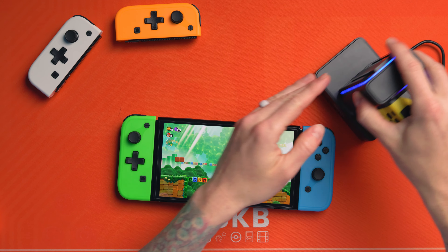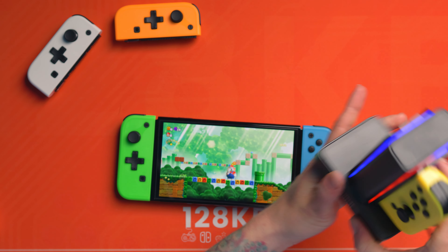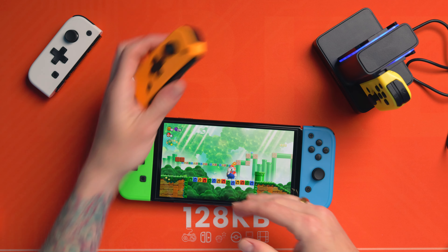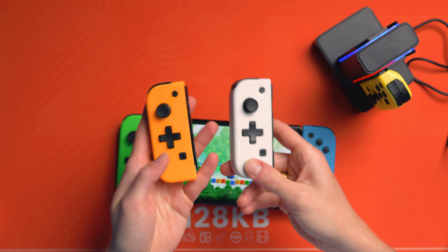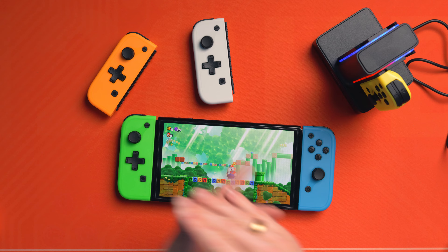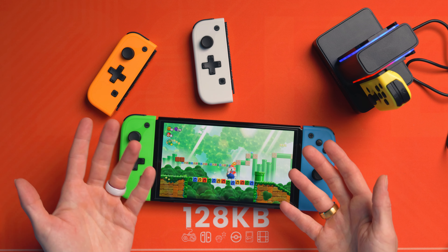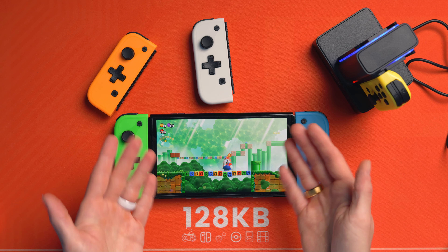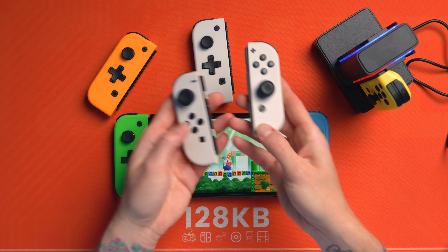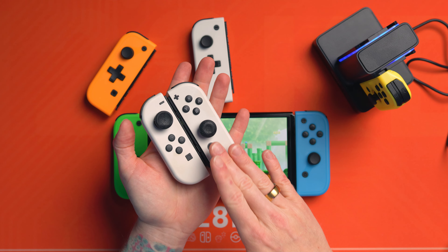What are the prices? The dock comes in at £24 — probably about $30-ish. The Joy-Cons come in at £19 each, so you're looking at £38 for a pair, and you can choose any colorway you want — two green, two blue, mix and match. The official Joy-Cons, these are going to set you back £69.99 full price, though you can find them for a lot cheaper nowadays — so they're probably about £20 more expensive realistically.